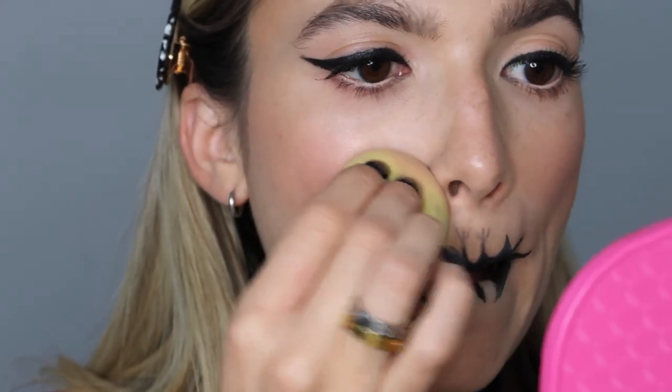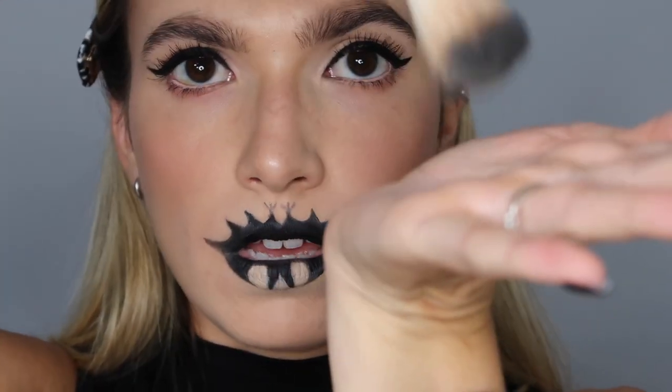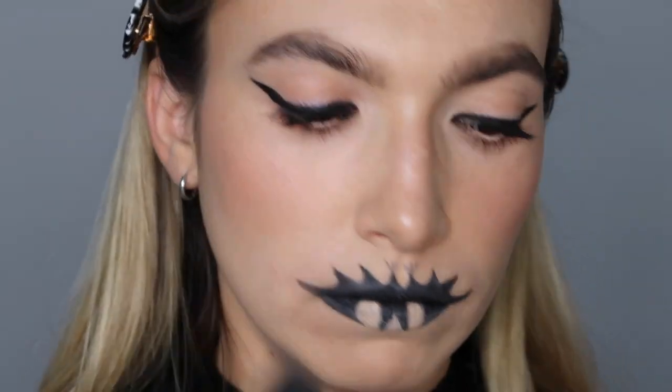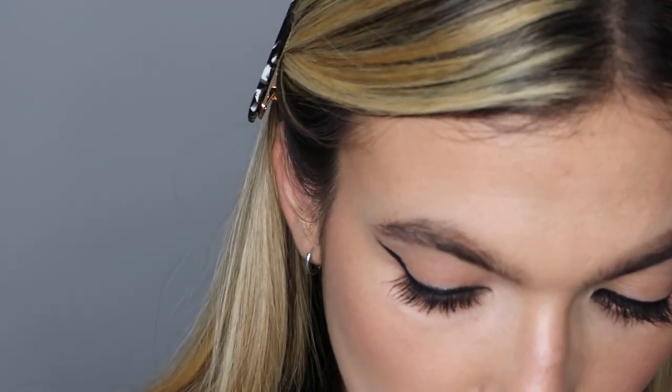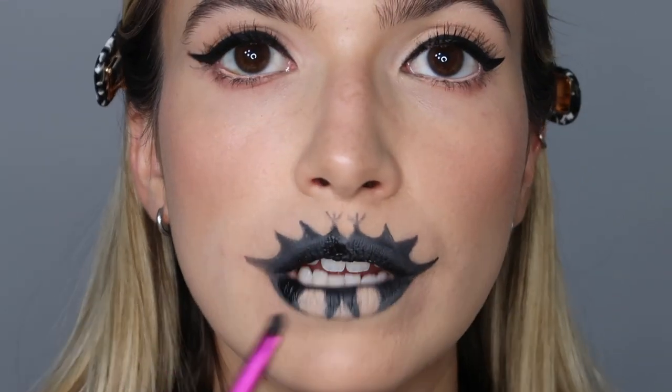I'm going to take a sponge and pat the outermost corners with a translucent setting powder. I'm using the Hourglass Veil because it's really not pigmented — taking that on a fluffy brush, pressing it into the brush using the palm of my hand, and patting it very lightly all over the bat. If you're going to a Halloween party, you're going to be drinking, and you're going to wear this bat — you need that protection.